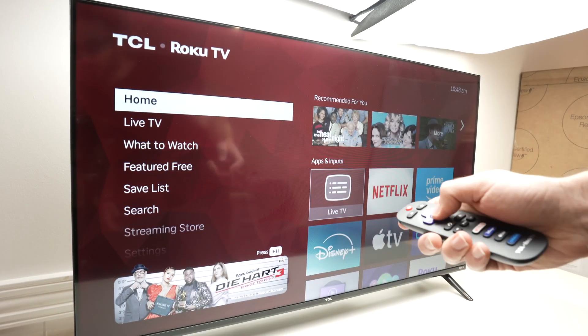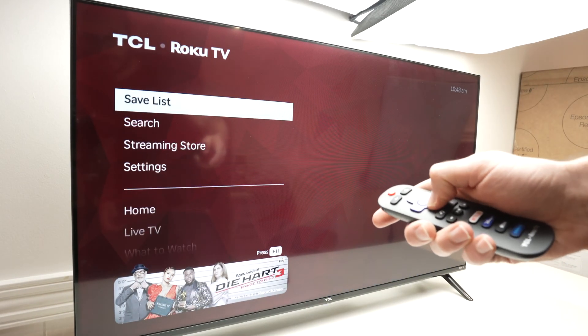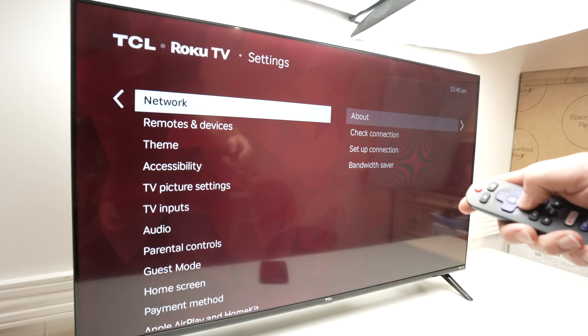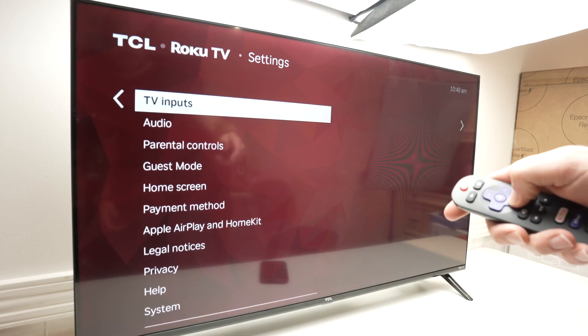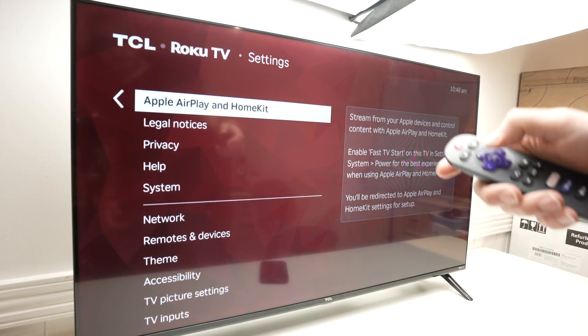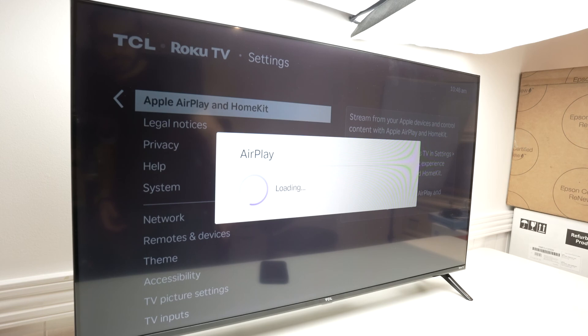So you get this menu over here. Then you need to go down into Settings and click OK. Once you're in Settings, go down and select Apple AirPlay and HomeKit. Press OK. This will load — give it a few seconds, especially if it's the first time you're using AirPlay.